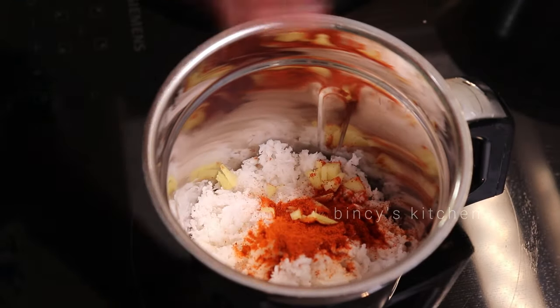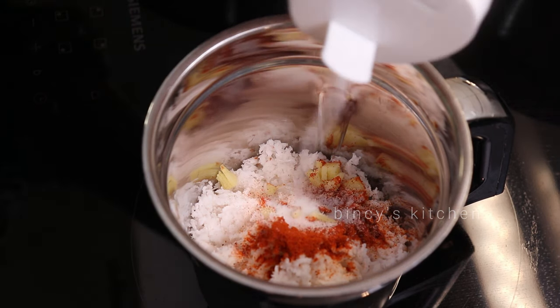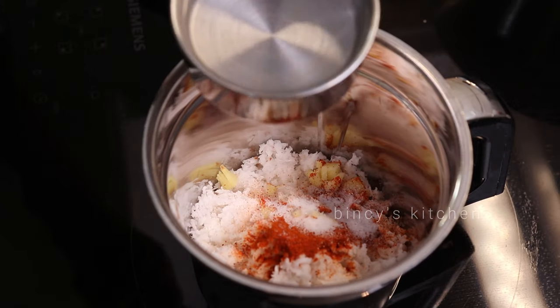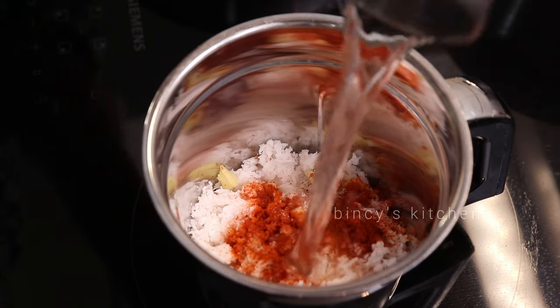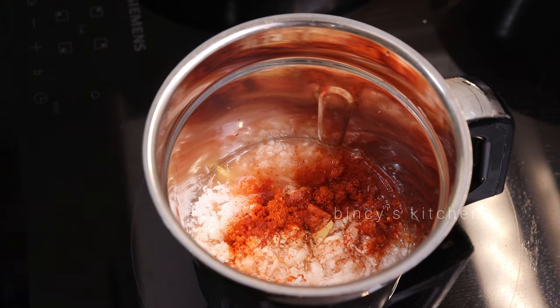Now we are going to make a small dish. We are going to make half a quarter in the box. We will make a particular dish.